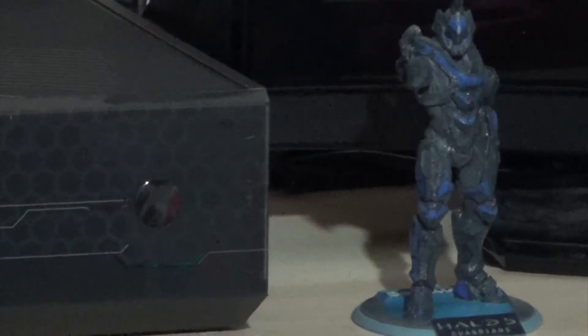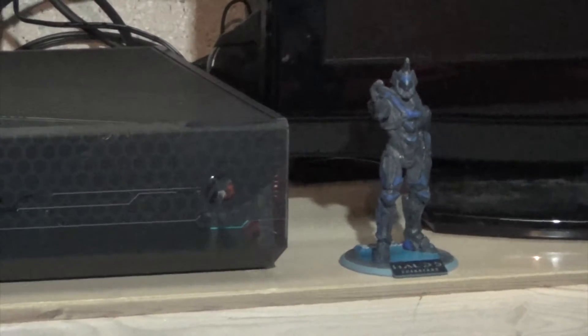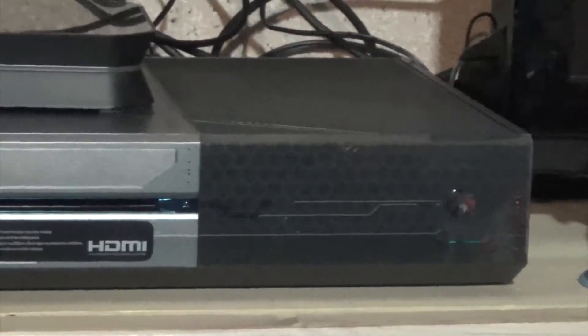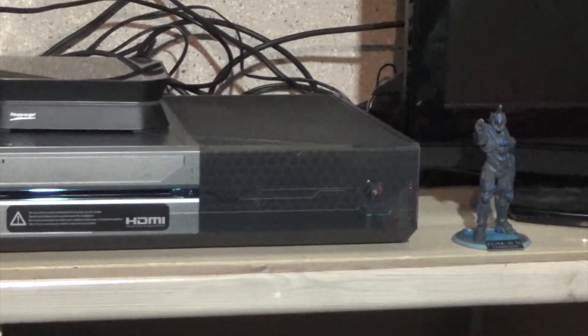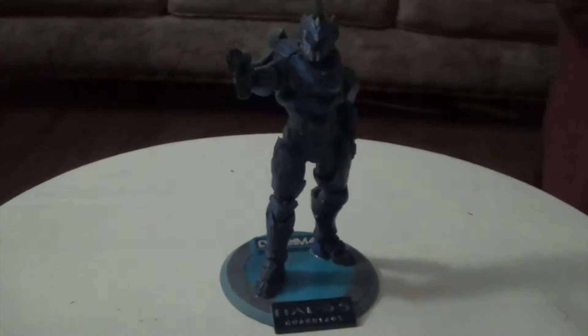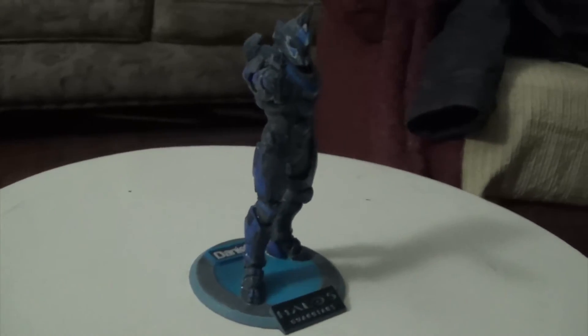I couldn't figure out where to put him, so I just put him next to my limited edition Halo 5 Guardians console, which I did an unboxing of as well. If you'd like to watch that video, it will be in the description below or in a card, so be sure to go check that out.